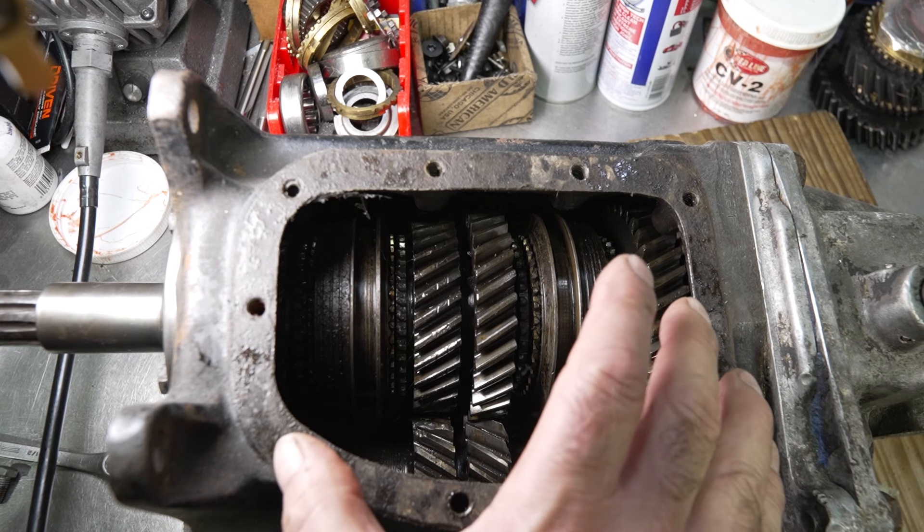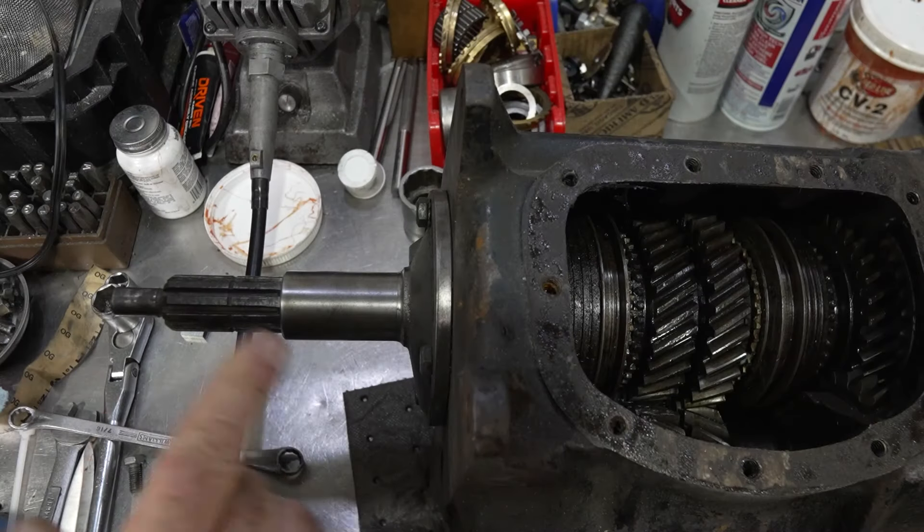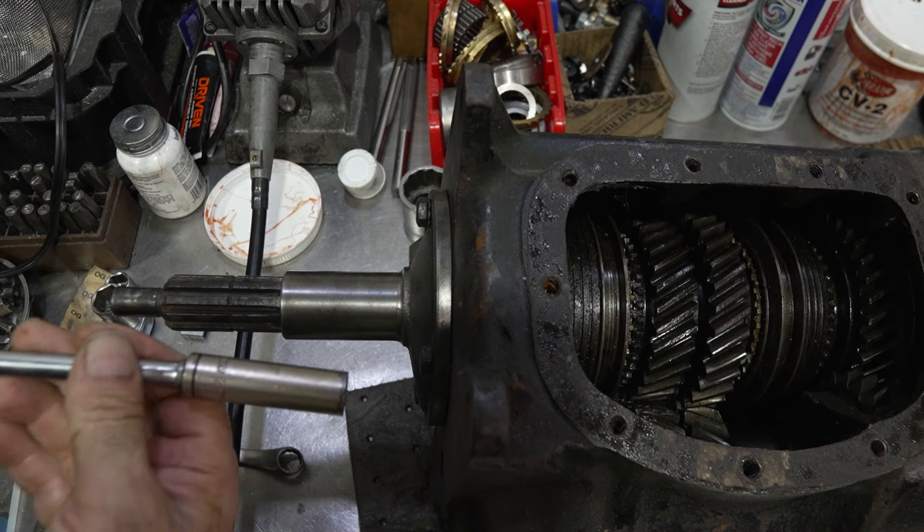I want you to notice how thin these gears are - they're actually almost the same kind of diameters as Muncie gears but they were much thinner on these early boxes, so they had a tendency to break if you put any power to them. Don't forget these particular transmissions in the early 60s and late 50s were not designed for serious power. So what I'm going to do first is take the four bolts off of the bearing retainer.